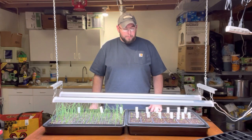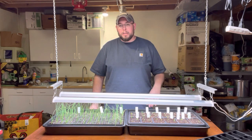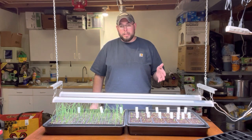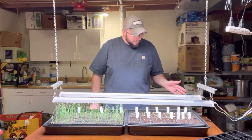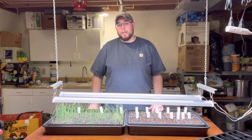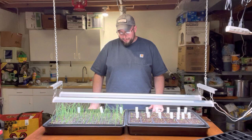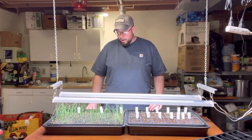Hi, welcome back to the Buckeye Gardener channel. We're gonna start some tomatoes and some cold crops — cabbage, broccoli, stuff like that. But first a quick update on how my peppers and onions are doing. My peppers I started on March 10th, today is March 19th, it's been nine days. I've got about a 90% germination rate — all but three or four cells, and I think they'll be coming, they just need a little more time. Onions I started back in February sometime, they're about three weeks old now, I'll give them a quick trim.